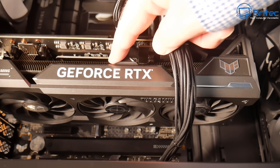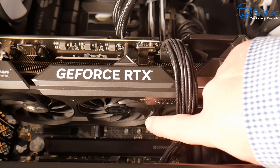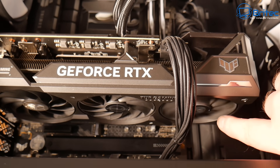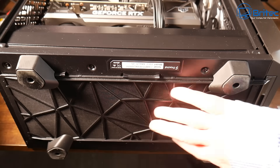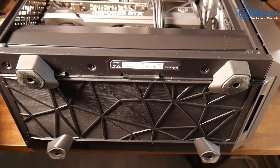Remember, dust inside the case acts like an insulator — heat can't dissipate through dust and it will trap all the heat inside the PC, contributing to overheating and other issues. All the filters look relatively clean. I just blew the dust off of them rather than washing, and they look perfectly fine.